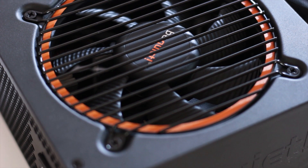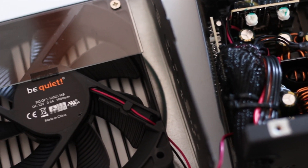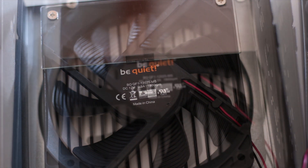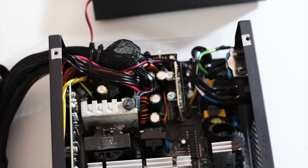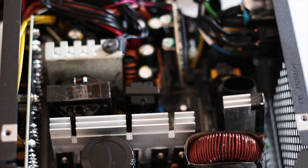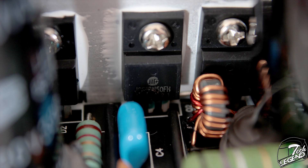Now let's get in-depth with this power supply and examine the components. Starting with the fan: as previously mentioned, it is a variant of the Silent Wings series from Be Quiet, though different in several ways. It has a maximum speed of 1800 RPM and uses a rifle bearing system, ideal for a power supply due to its longer lifespan. The current filtering starts behind the AC slot with two Y capacitors and a couple of X capacitors. The APFC section uses a single Teapo-made bulk capacitor rated at 85 degrees Celsius.